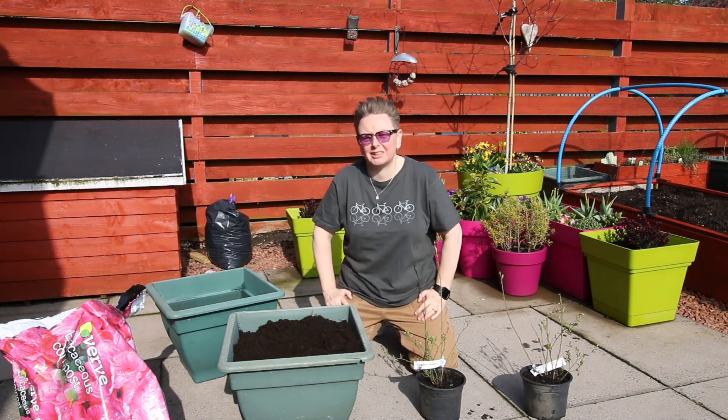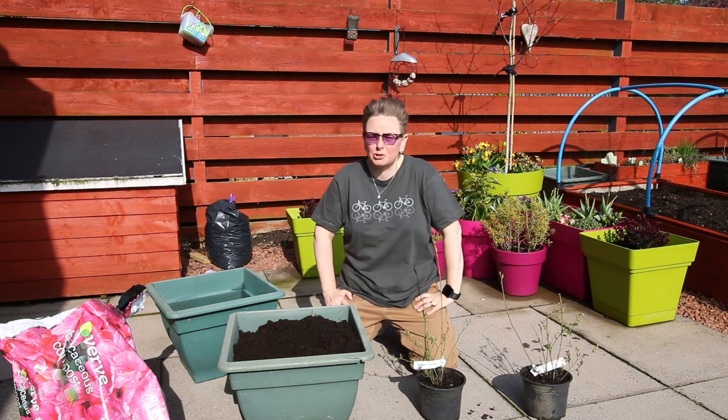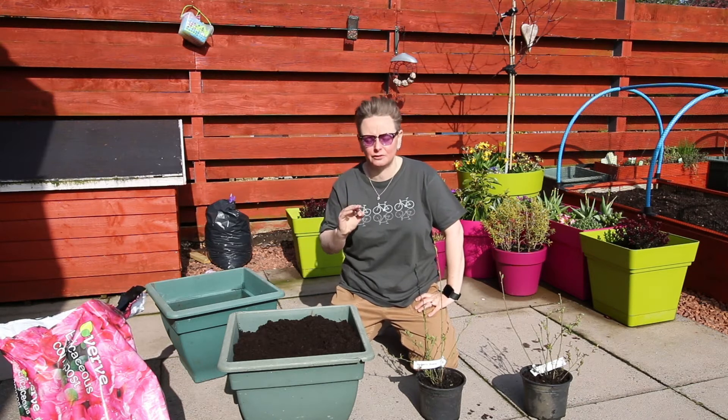I thought blueberries would be a good thing to talk to you about, because a lot of folk try and grow blueberries and they grow the bushes — the bushes are healthy and fabulous — but they don't get any, or much, in the way of fruit. And there's a reason for that.